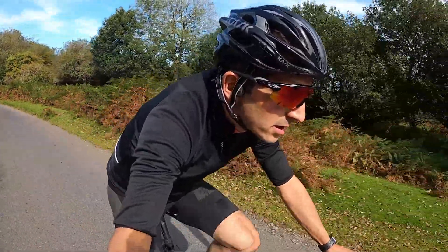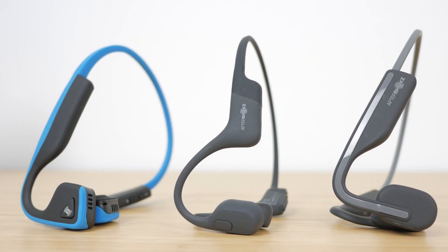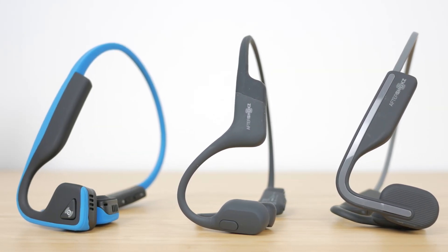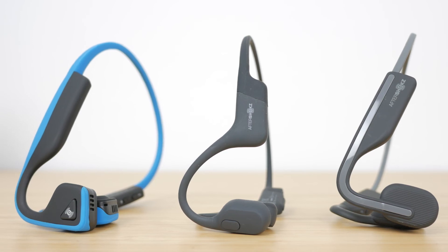The main disadvantage has always been sound quality, although their top-end Aeropex headphones I reviewed a while back actually sounded pretty good, but they also came with a fairly hefty price tag. These new headphones are around half the price at £80 or $99 and are more of an upgrade to their Titanium model.